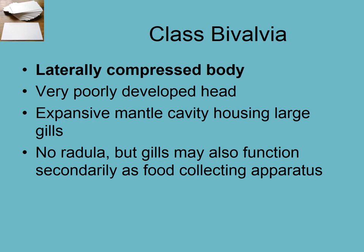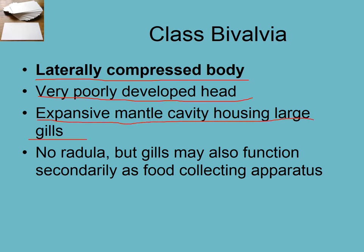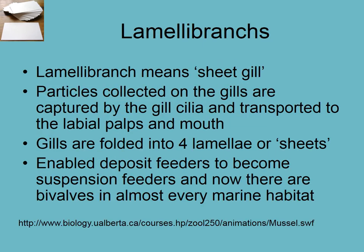Bivalves have a laterally compressed body — there's not much of a head — but there is an expansive mantle cavity that follows the outline of the shell. These are the only mollusks we'll be looking at that don't have a radula. Instead, the gills act as a food-collecting apparatus and they filter feed, so they don't need a radula to scrape large particles into small ones.